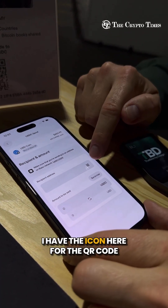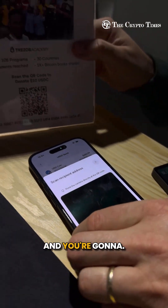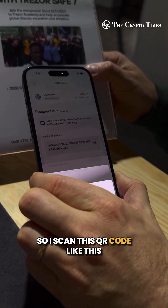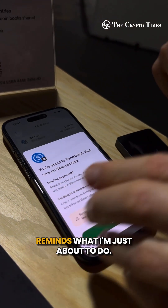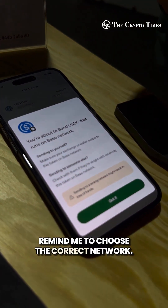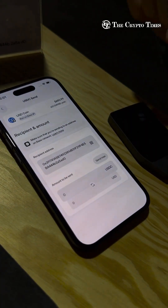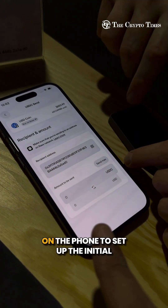I have the icon here for the QR code to enter the receive address. I scan this QR code, and it reminds me to choose the correct network. I confirm that I know that by clicking 'Got it.' So you do everything here on the phone to set up the initial part of the transaction.